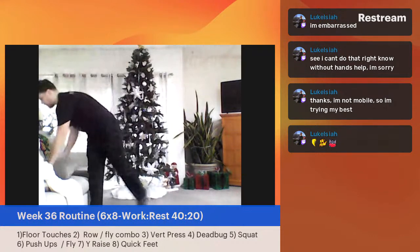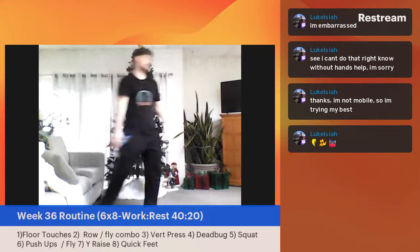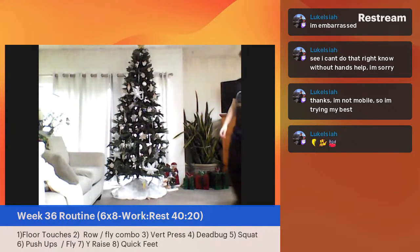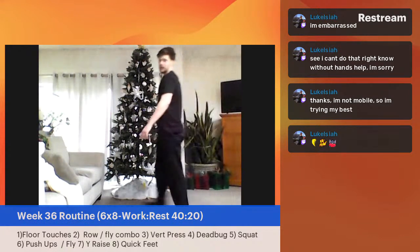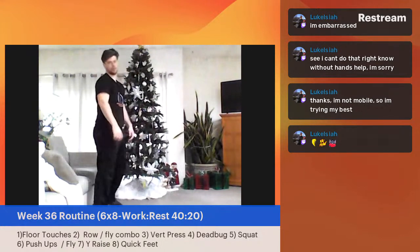We've got our squat coming up next. We go bodyweight, we go sit to stand — you pick the depth, whatever it is for you. Going in five, four, three, two, one — let's begin.